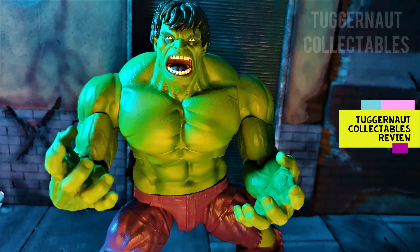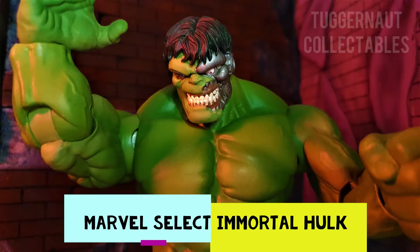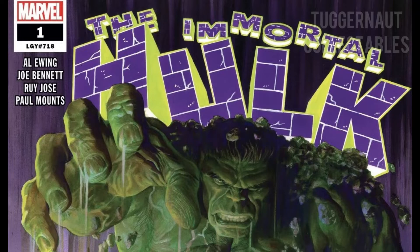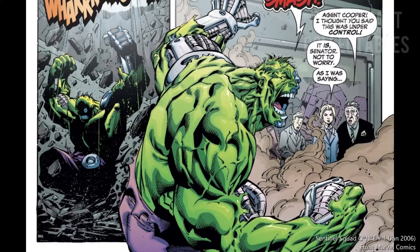The Grinner Collectibles here for an action figure review. Today we are looking at the 2021 Marvel Select Immortal Hulk. In this review, I will discuss the comic book background of this figure and the basis of the robotic head.